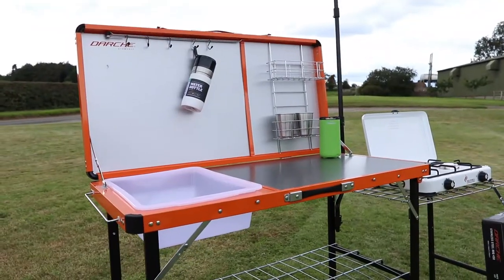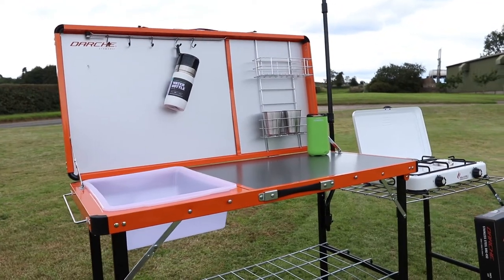Hi everyone, we've had some great new products in from Darche, so over the next few days and weeks I'm going to start doing these little videos just to try and explain a few to you. We're going to start with the great stowaway camp kitchen, as can be seen here.